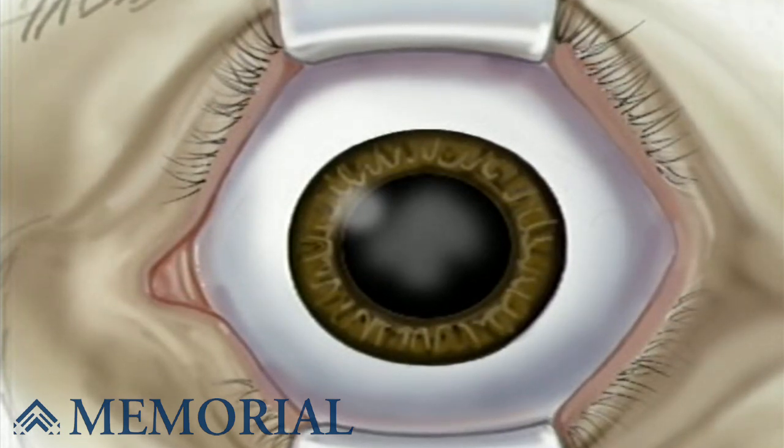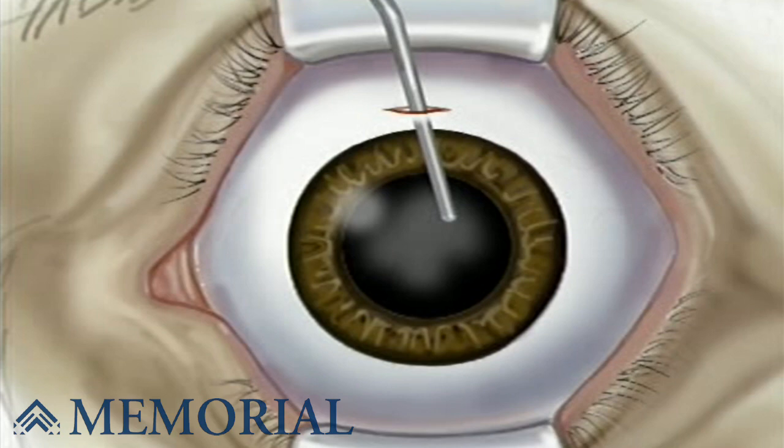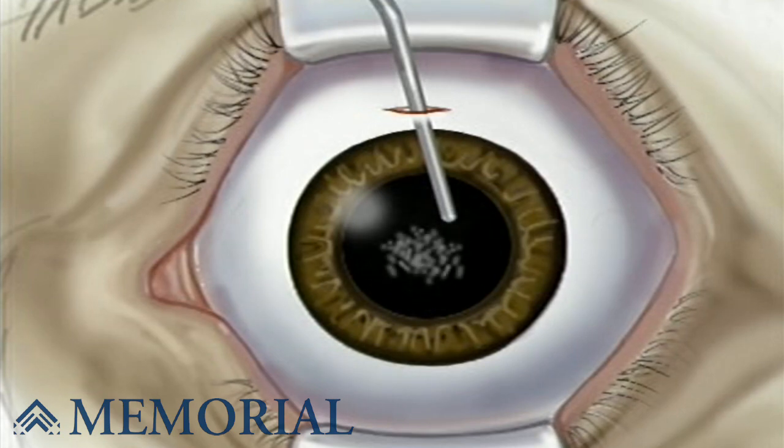When the operative field is numb, the surgeon will use the microscope to help make a very small incision, just three millimeters above the iris. The lens is located just behind the iris, contained in the elastic capsule. The surgeon will open the top of the capsule and remove the lens — most likely using a small probe which vibrates at a high frequency. The probe vibrations break the old lens into microscopic pieces.